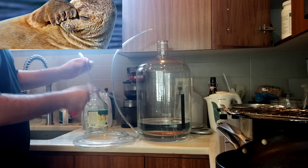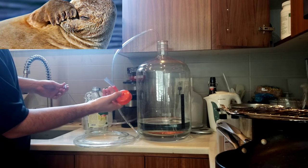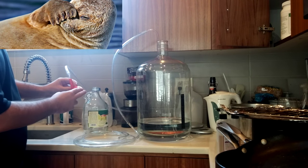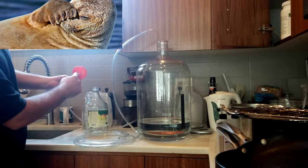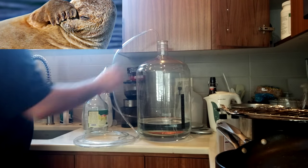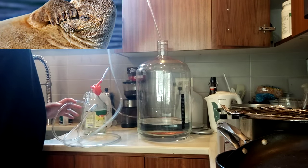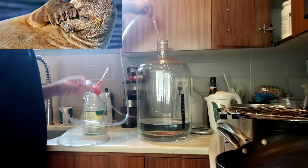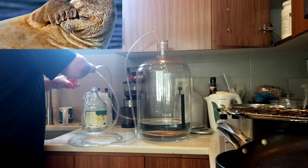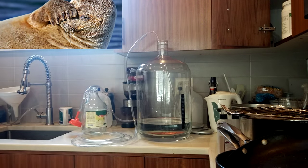Then we have this two-opening rubber cap. The reason I got this is because of the distance between the two holes — I can put it on most anything. Obviously I can't put it on a plastic carboy, but how I've been using it is I just have the inner portion of the siphon onto one tube and feed that through it.